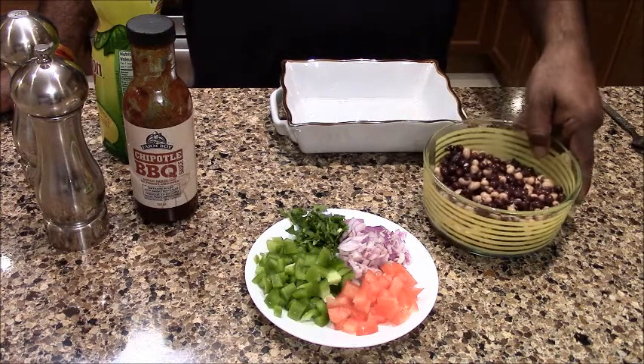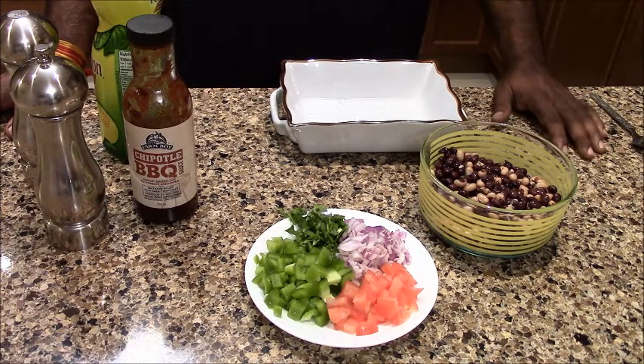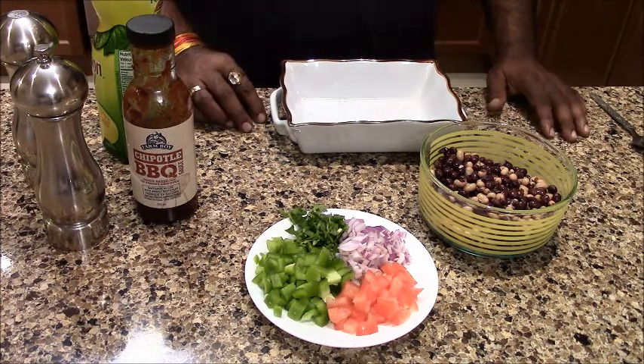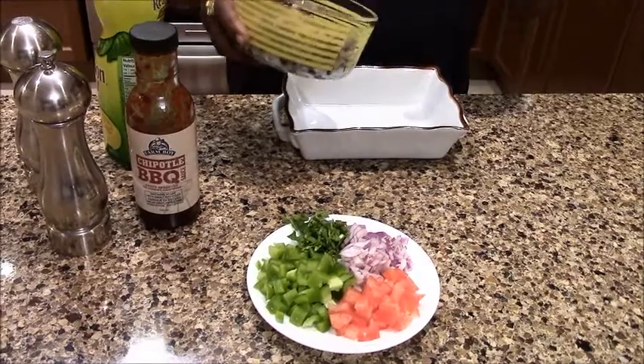If you don't have canned beans, you can use black beans and lobia. You can also make the black beans yourself. This is called the Beans Salad — it is called the burrito style. You can see that it is not exactly burrito, so I am talking about the bean salad.